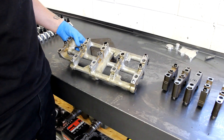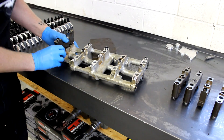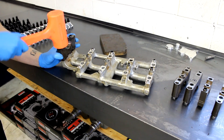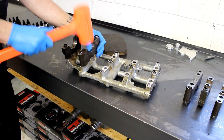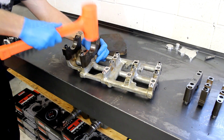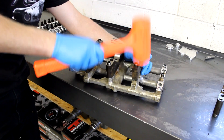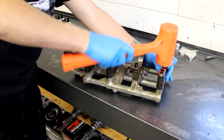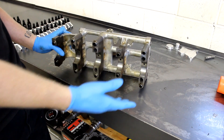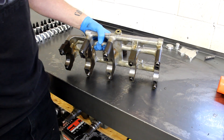Now that we have all the solid dowel pins installed, we just need to put the main caps back onto the girdle. Now all the main caps are back on the girdle and we can put it back onto the block and torque them.